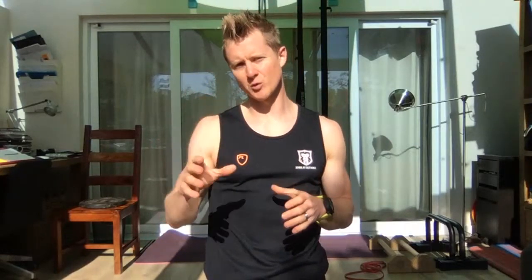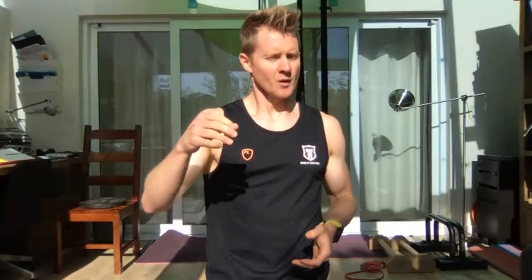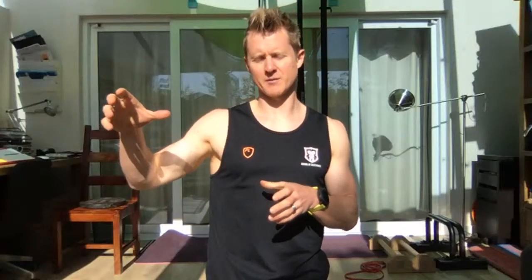First things first, let's get a bit of context for today's session. We're going to have a look at some vertical pushing progressions — specifically our handstand work and handstand shoulder strength work. If we're going to start to progress this stuff forward, building a vertical pushing pattern is going to be super important. A lot of people struggle with handstand progressions because they just don't have overhead strength.